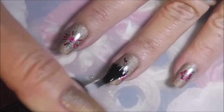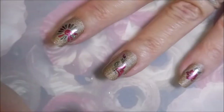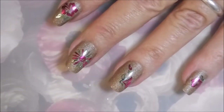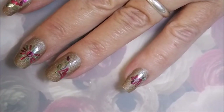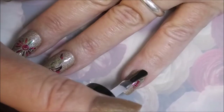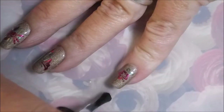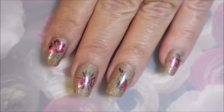Before I forget, I will leave a link for She Modern down below if you'd like to go check them out. They've got all sorts of different designs and colors to choose from — they're just absolutely gorgeous. I'd also like to thank Tina and She Modern for sending me these; I feel really honored that they would send me products to review on my channel.